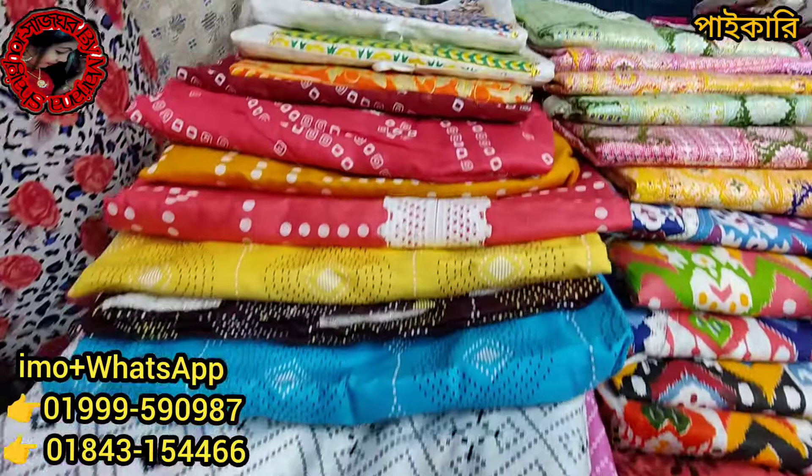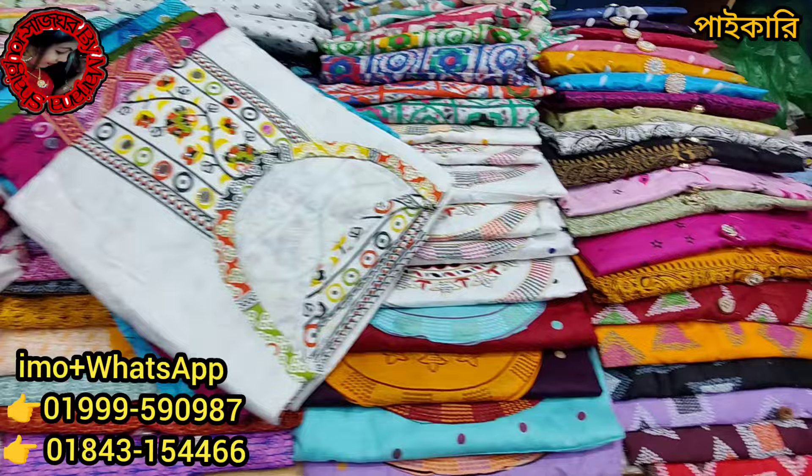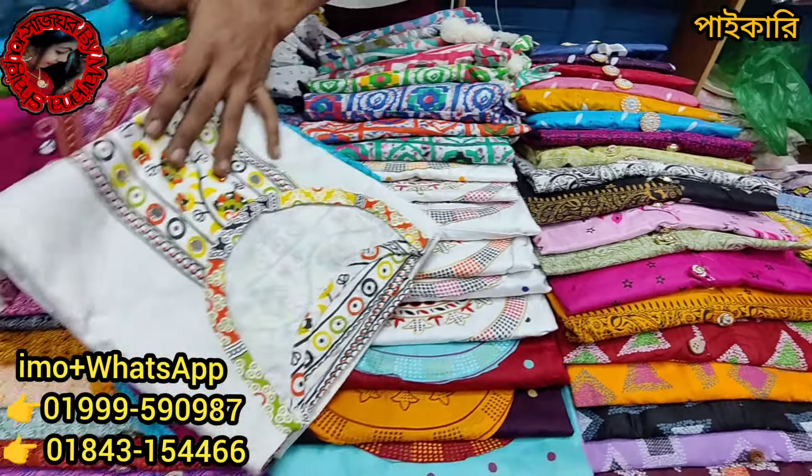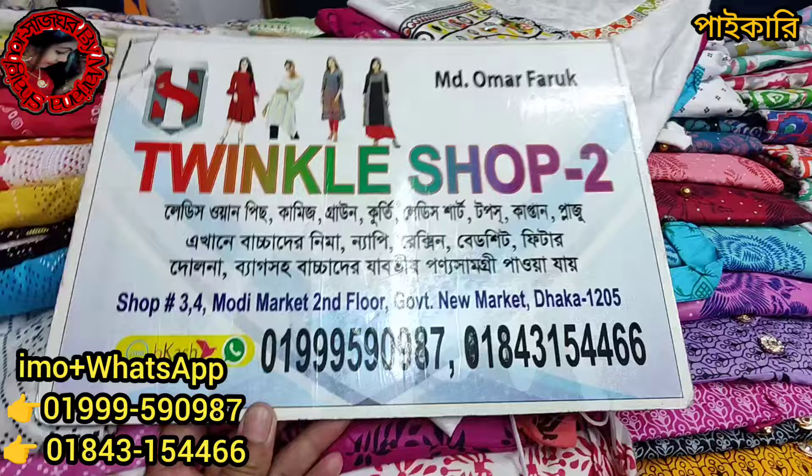There is a lot of 199 Taka items in the store. The table, the Kaftan, the one-piece — the Naira — is the same price as the table. There are all the pages in the store. Twinkle shop.